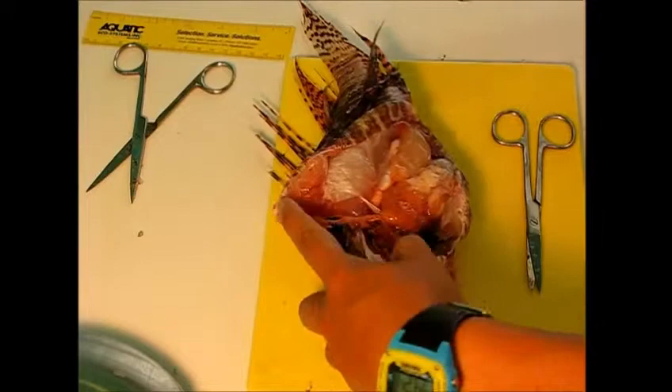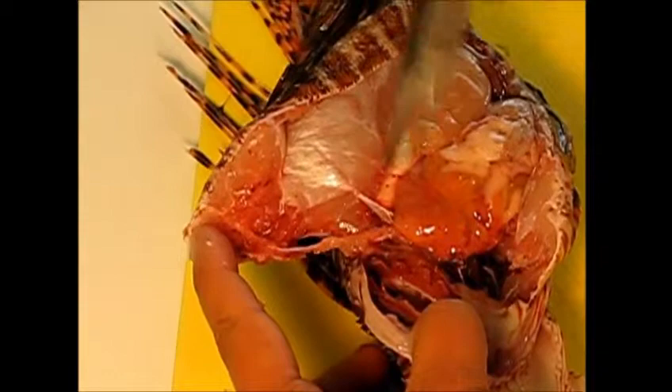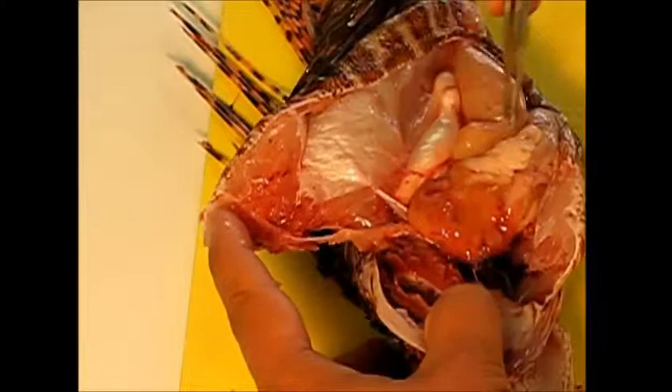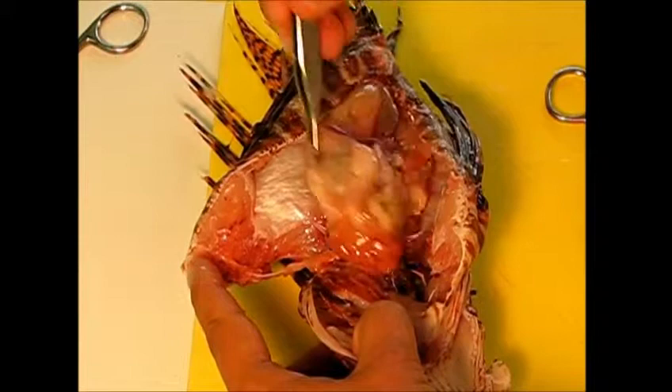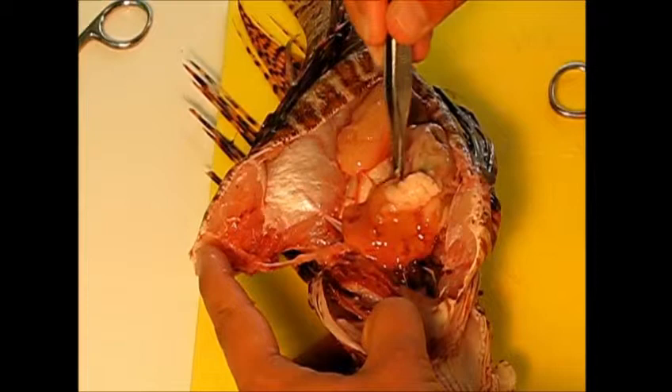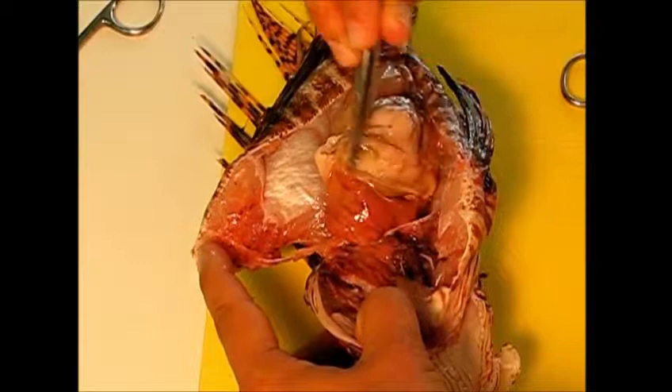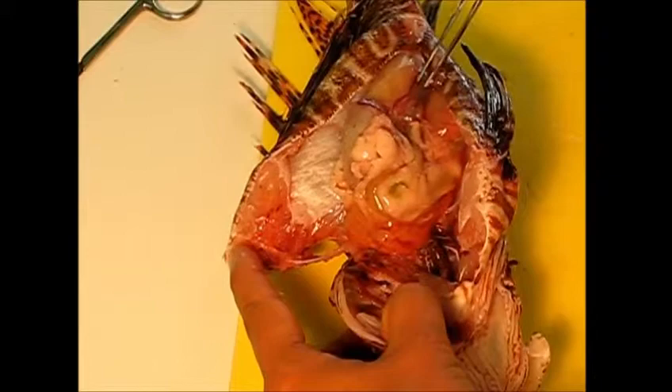Here are some of the internal anatomy features. We have the gill rakers right here. This orange organ is the liver. This right here is one of the gonads — this is a female. This white organ all along here is the swim bladder; they use that to control their buoyancy. This organ right here is the stomach — it can actually expand up to 30 times its normal size. All of this white stuff in here is interstitial fat, and then you can see the intestines.